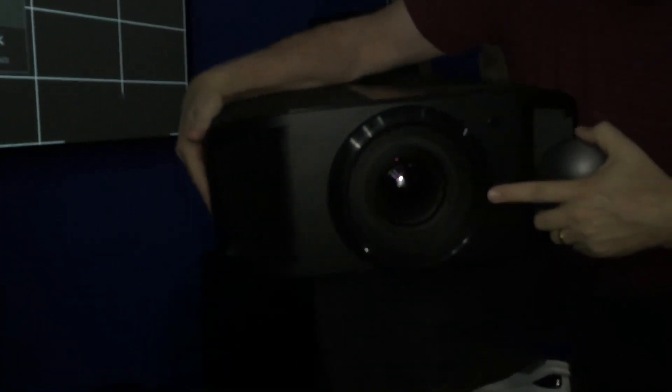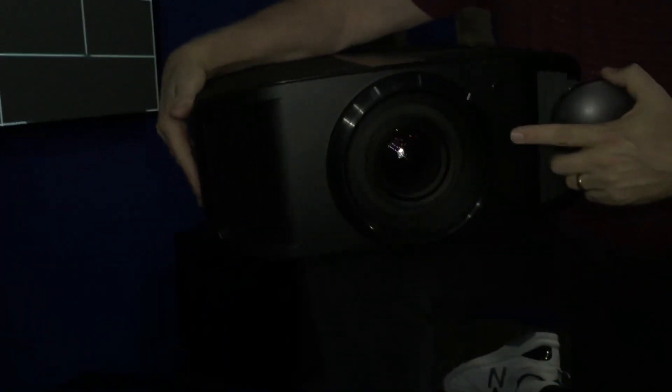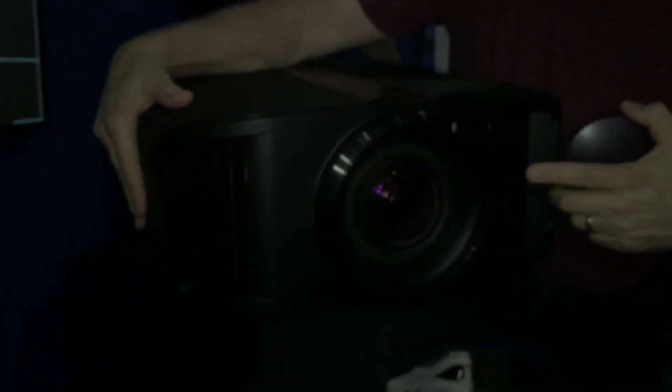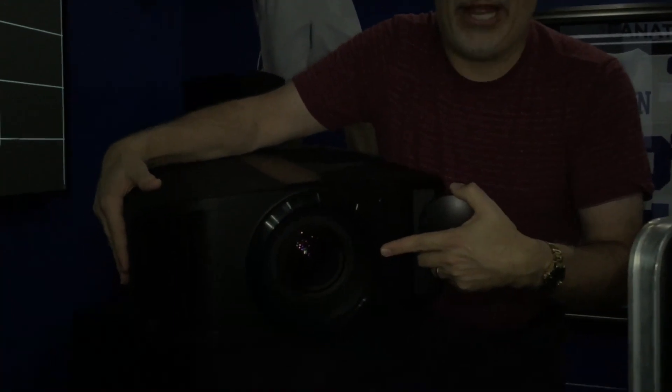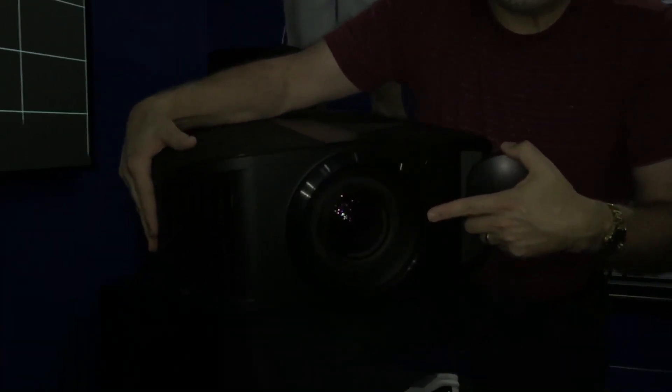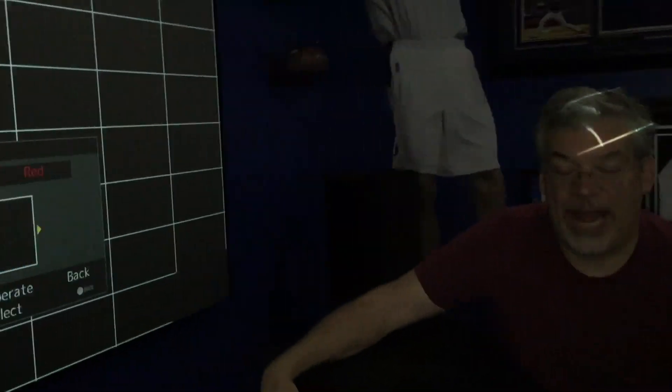What makes this unit special is two things: the 8K E-Shift and this lens. You've never seen a lens like this on a home theater projector. This is the same lens that was on our $30,000 and is still on our $35,000 laser projector, but now we've brought it down to a projector that's almost half that price and we've added the 8K E-Shift. When I put it on this screen here in the Fanatic room with Star Power, you're going to see a picture like you've never seen before.